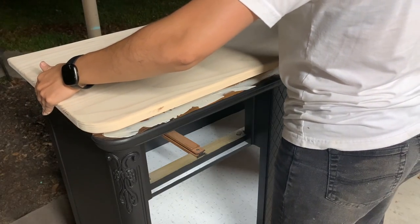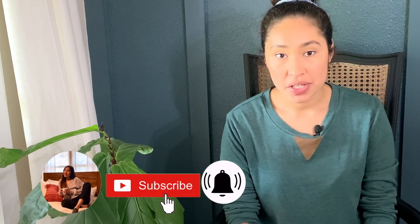I'm going to show you how to add a wooden plank top to your furniture makeover. Hey guys, welcome or welcome back to my channel. Today I'm going to be sharing with y'all a commission piece that I worked on and how to add a wooden top to your furniture makeovers.